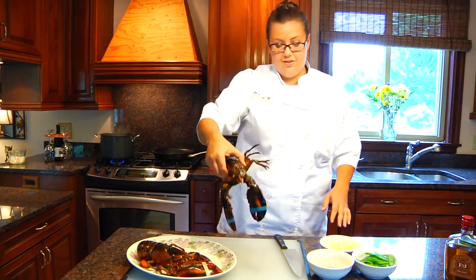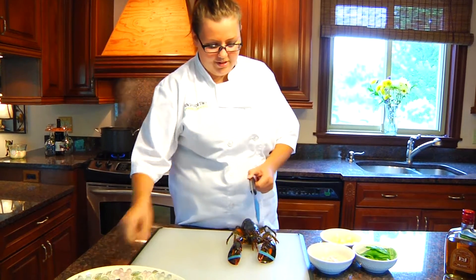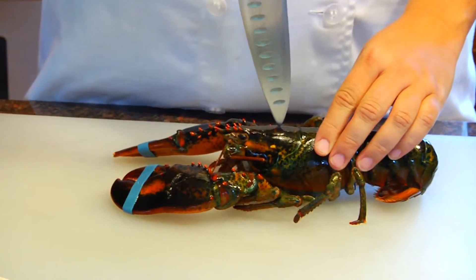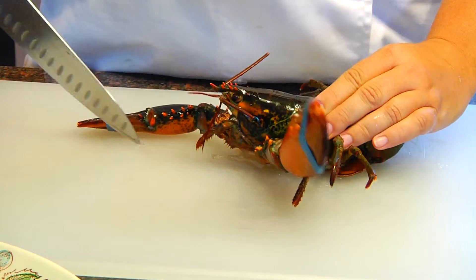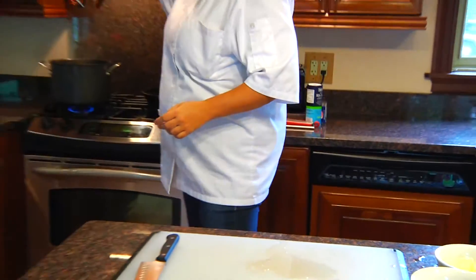What you want to do — see they're alive — just put one on a board at a time here. Grab your knife firmly and put it right down in the top of their head and pull the knife forward. That kills them instantly. We're gonna take them and put them in the water.